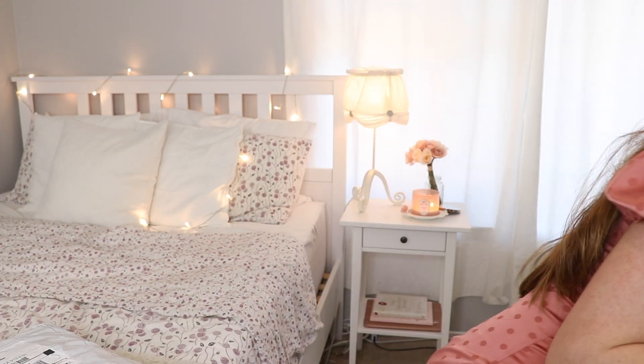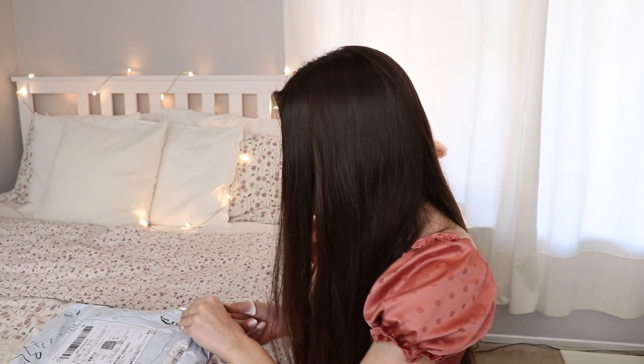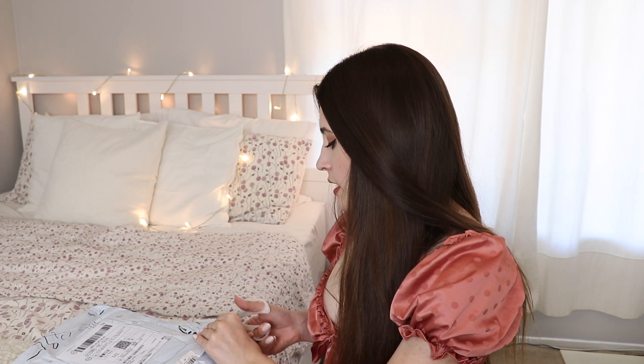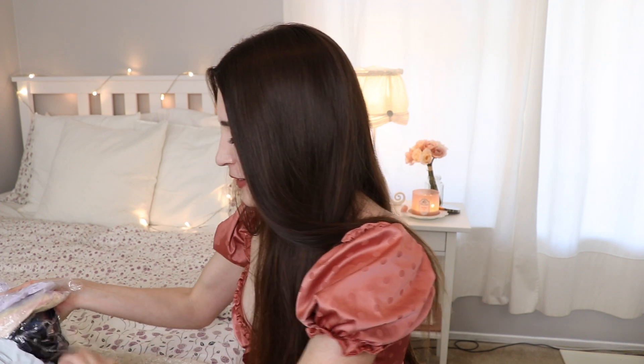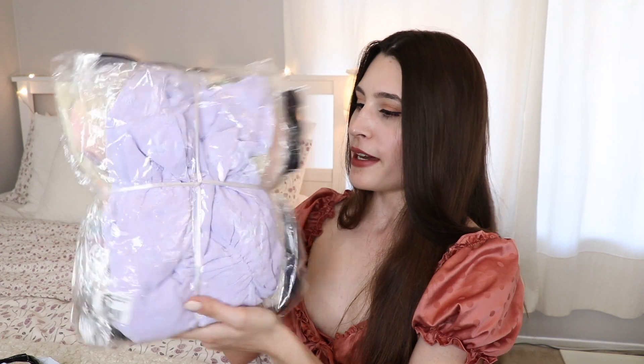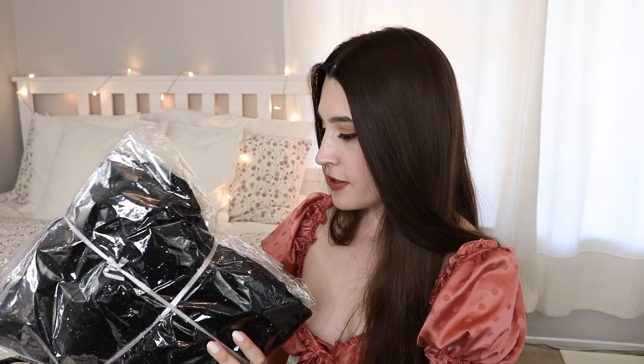I got through the first layer and now we have another package inside. This one arrived via UPS — it actually came pretty quickly. There was a little bit of a delay from UPS, but that has to do with shipping, not the actual company. I think it took about a week to arrive.